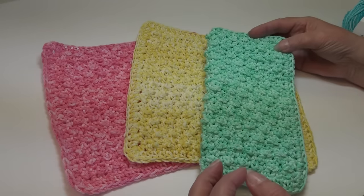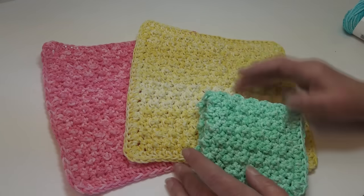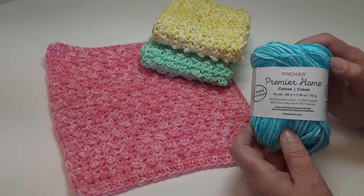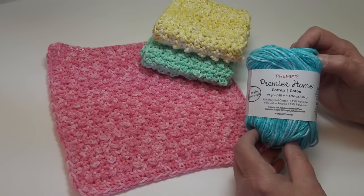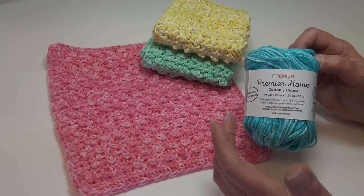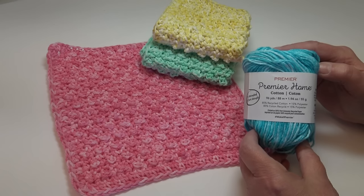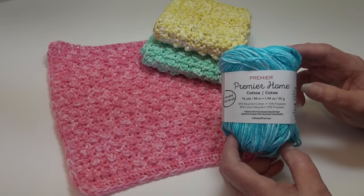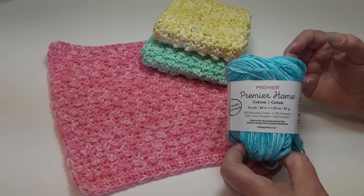These make excellent dishcloths. If you like them as washcloths, you can use a DK weight for a more delicate facial cloth - just increase your chain and use a stitch count of an even number. For this pattern I use the Premier Home Cotton, one of my favorite yarns for dishcloths. You can use whichever brand you prefer or any of the Premier Home Cotton colors. The solid colors have more yardage, so I'll give yardage for the splash colors. It takes one skein per dishcloth. This yarn comes in a 96-yard skein, 88 meters, 1.94 ounces, 55 grams - it's 85% recycled cotton and 15% polyester.